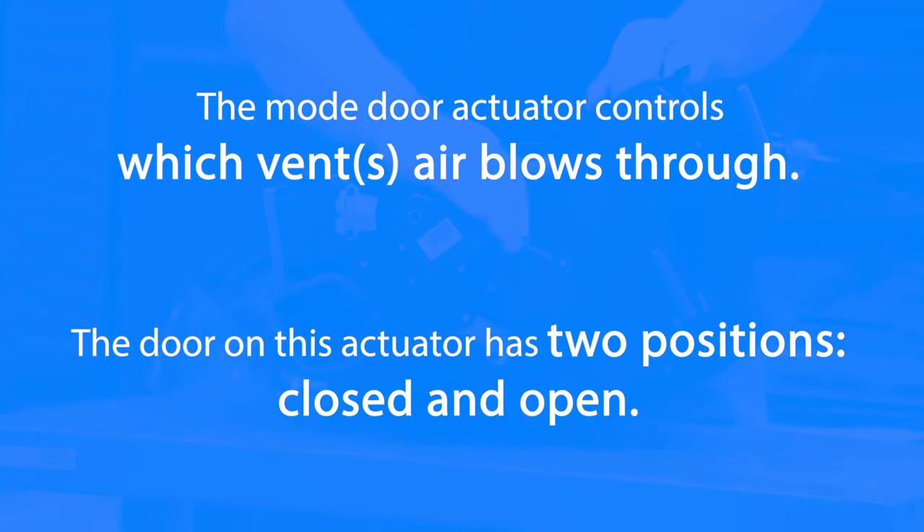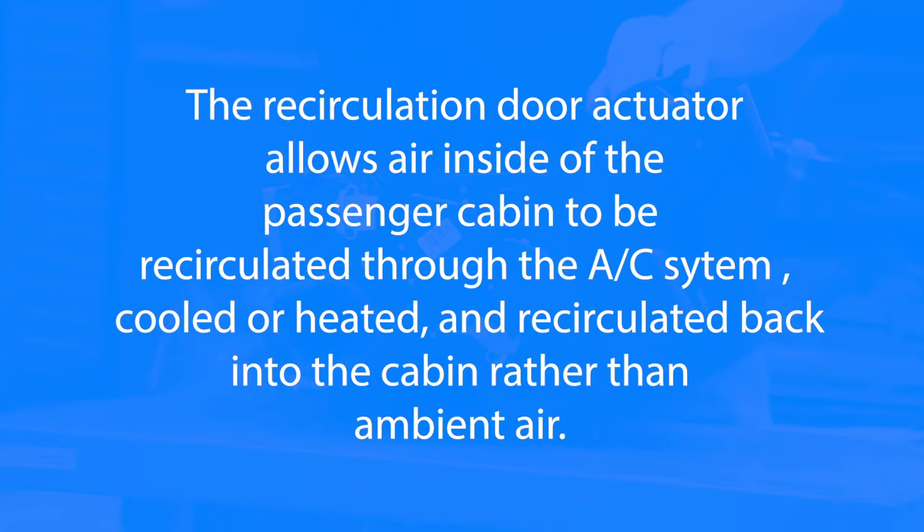Your mode door is where you're selecting floor, vent, or windshield — just whatever mode you want the air to come out of. You also have a recirc door actuator, and that controls whether you're wanting to bring in outside air and cool it, or if you want to recirculate the air on max AC inside the cabin.